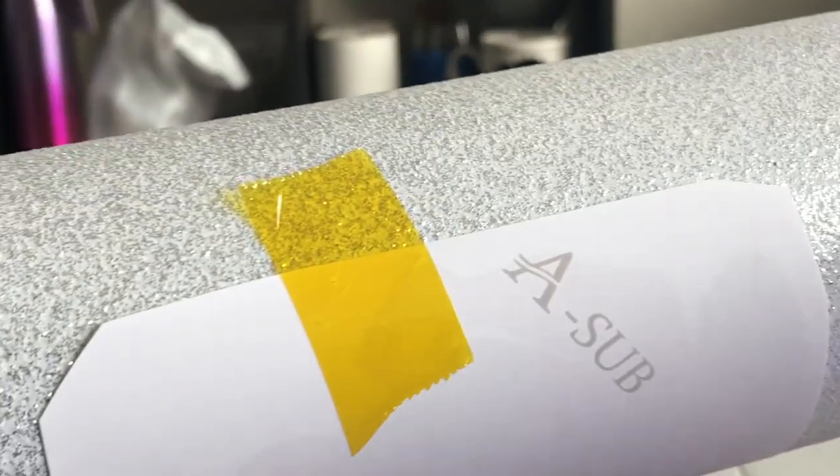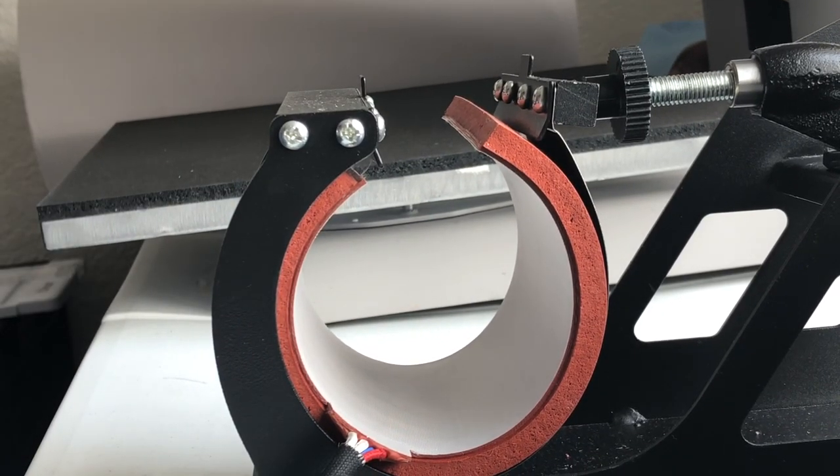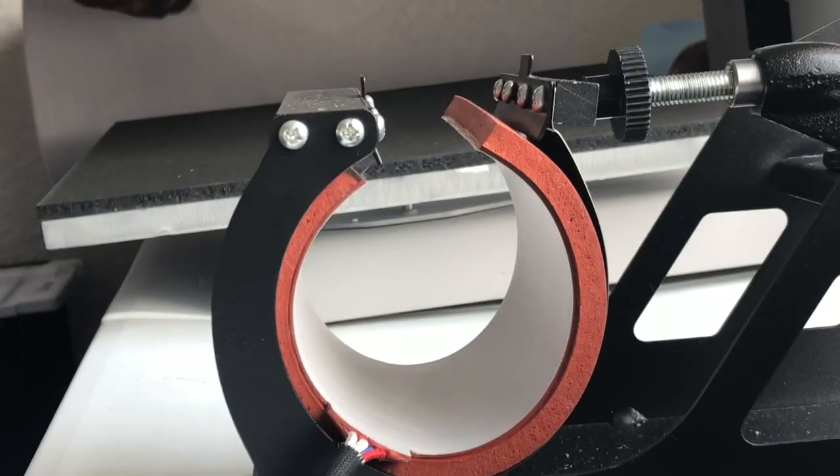The tape is taped tightly on the cup, right in the middle. Then you will need to put on the butcher paper — this right here. The butcher paper goes on so it won't burn the other part of the image. The press is beeping because it's ready. So I'm going to cut a piece of butcher paper and wrap it around the cup.